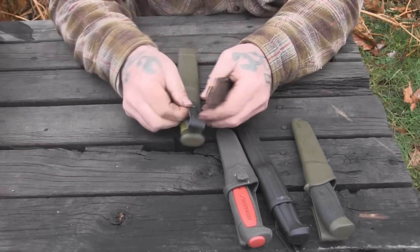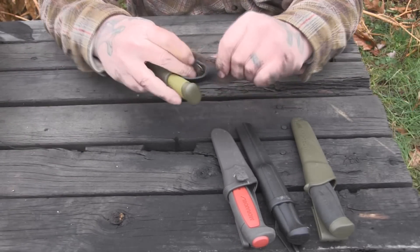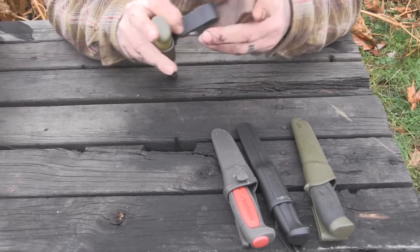The older style sheaths that have the leather on them, or if you have a leather sheath that has a split in it, it's made for the same thing. It pulls up in and locks into that snap and you're good to go, and now you have a dangler for that type of sheath.